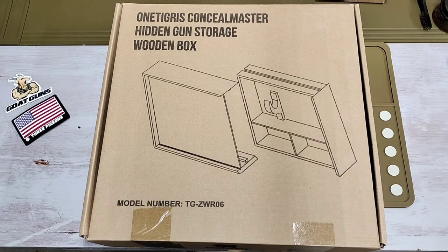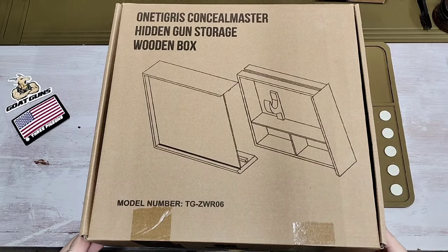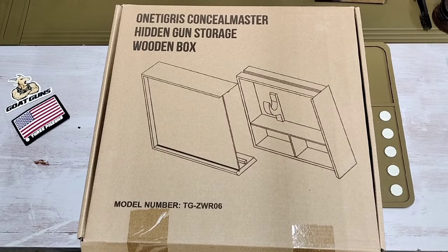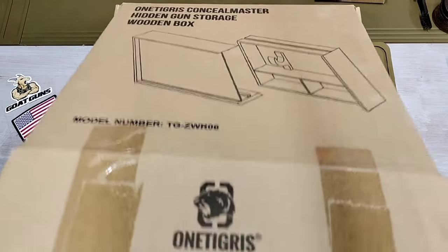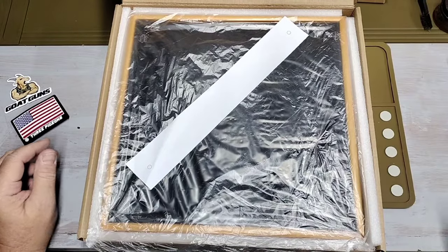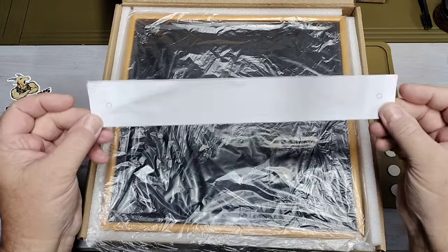Hey folks, Rob here. I got this product in today and thought I'd bring you all along to take a look at it. This is the OneTigris concealment hidden gun storage wooden box. It's basically like a picture frame you hang on the wall — you can put morale patches, stickers, gun stickers, or a picture of your family in it. The idea is to keep a firearm or valuables concealed.